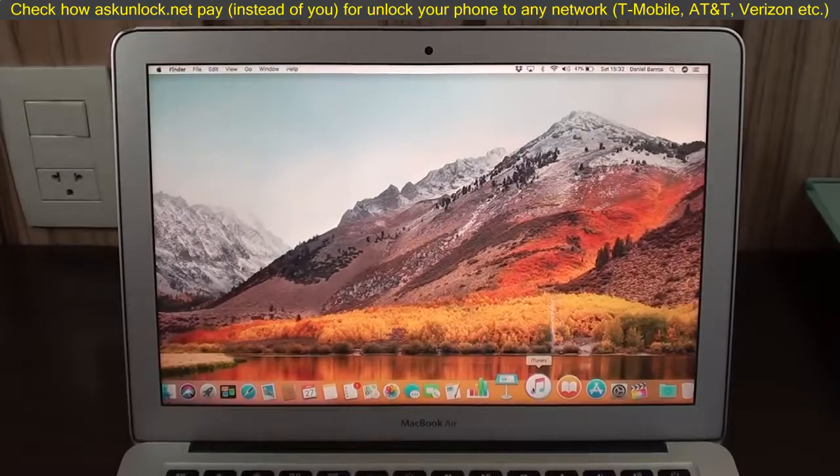One little disclaimer before we begin: you will lose all your information. There is no way to do that without restoring or erasing your iPhone. There's no way to remove the passcode or bypass it without removing your information. This is a safety feature that Apple gives you, so that if a thief or somebody gets your phone, they can't actually bypass it and get your information. They'll have your phone — they can sell it or whatever — but at least your information is safe.